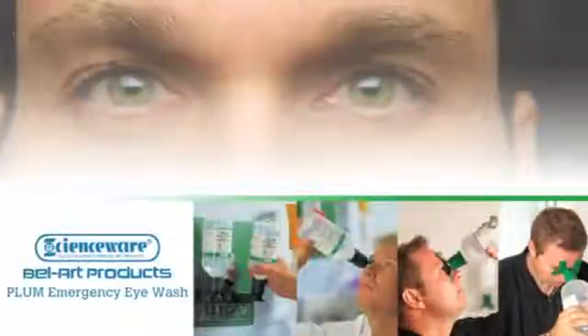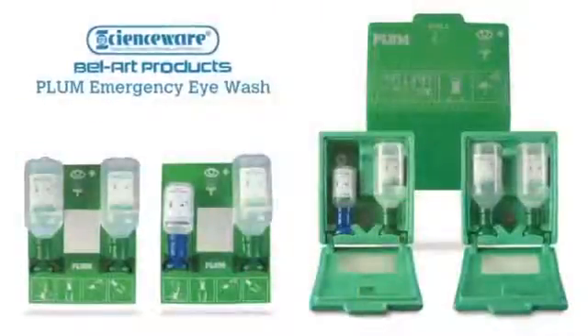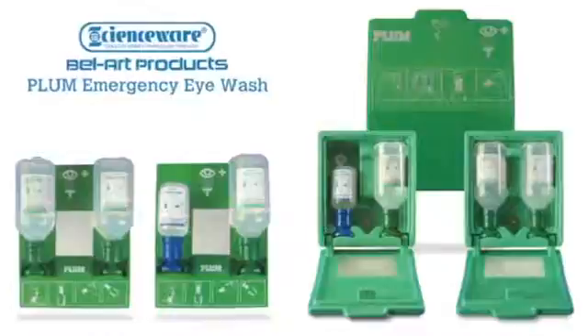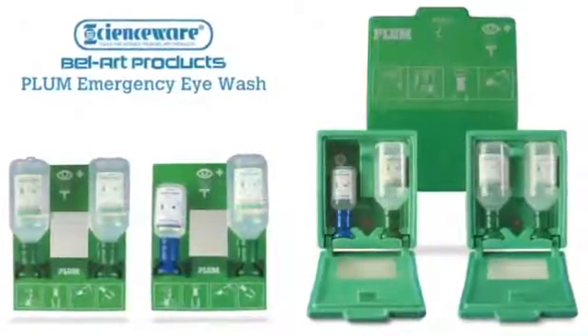When it comes to eye injuries, immediate care is critical. Delaying treatment even for a few seconds may cause permanent vision loss. As a supplement to 15-minute stations, Plum Emergency Eyewash Stations provide on-the-spot treatment, allowing workers to flush away hazardous substances that can cause injury.